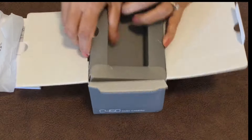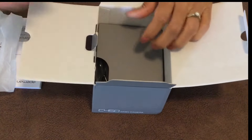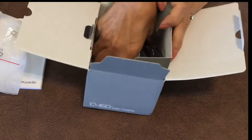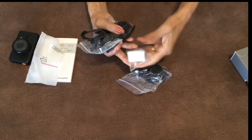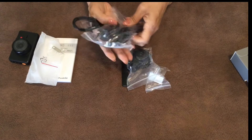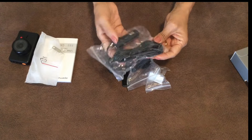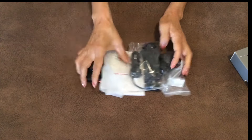There's a little accessory piece here — not sure what that is yet, we'll figure that out. Inside there's a whole bunch of mounting equipment, part of the mount, and then you've got the USB cable and the power cord that plugs into the cigarette lighter. That's what's included with the camera.